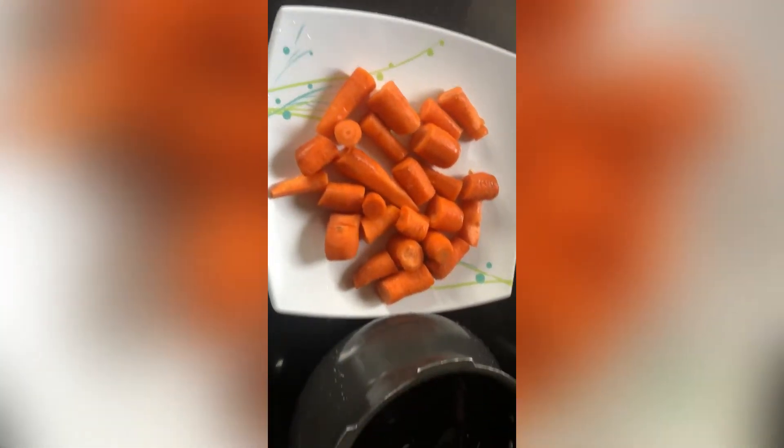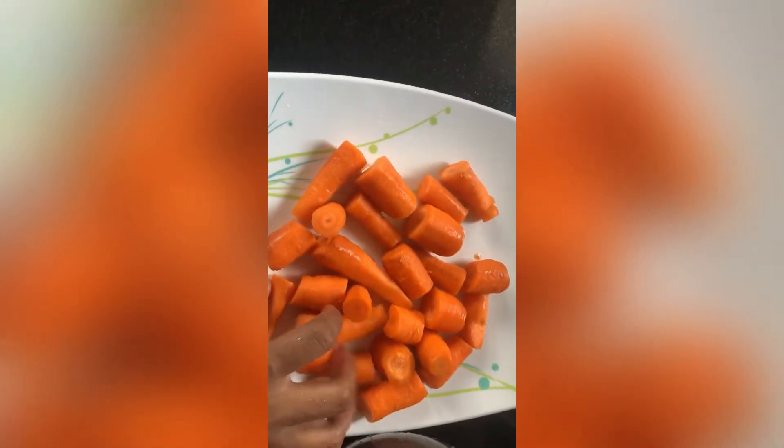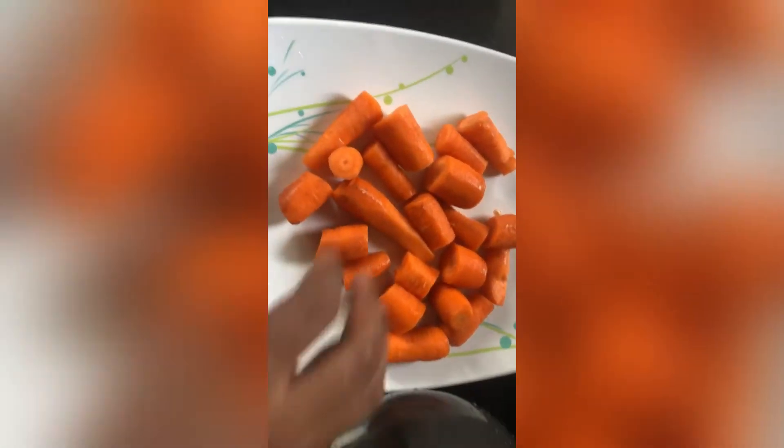Hello and welcome back to our channel. We are going to eat carrots. This is a special recipe for carrot.